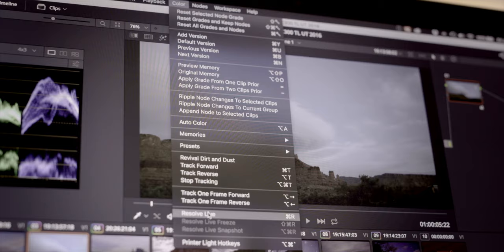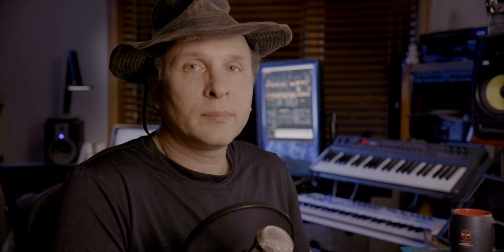Another cool thing you can do with this box is take it out into the field, plug it into your laptop and a camera. Out of the camera, you can take a 1080 log signal, for example, feed it into Resolve, do a grade, do a look on it, and be able to judge what that's going to look like.